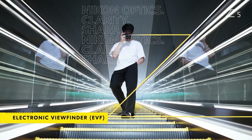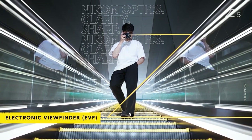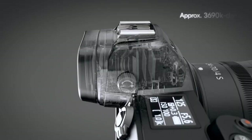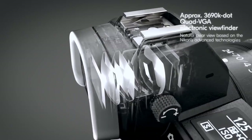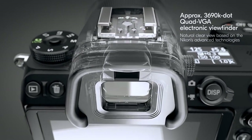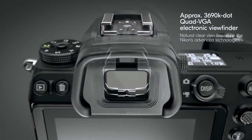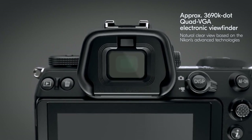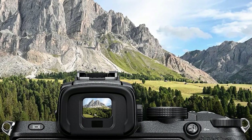The Z5 has the same Nikon EVF already found in the Z6 and Z7, providing users with a clear and comfortable view of the subject. With minimal lag and blackout, you will experience the feel and responsiveness of an optical viewfinder. The approximately 3.69-million-dot Quad-VGA electronic viewfinder offers approximately 100% frame coverage and an approximately 37-degree diagonal viewing angle.